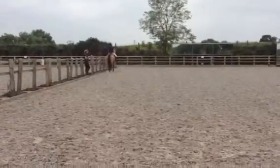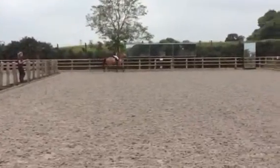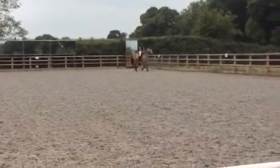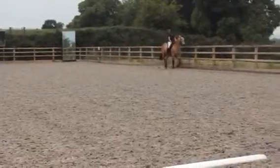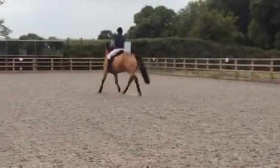And then to see if it won't be dropped. At E, the one on the floor, half circle right to 10 metres of diameter. At X, half circle left to 10 metres of diameter, to B.